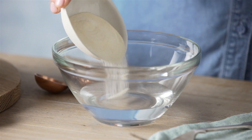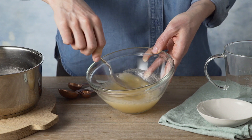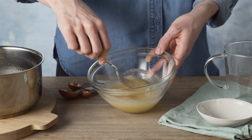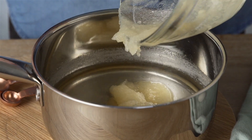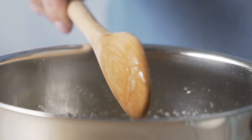Place two tablespoons of gelatin powder into two-thirds of a cup of cold water and whisk with a fork to mix through. Add to the hot sugar syrup stirring for two to three minutes until the gelatin has dissolved and the mixture is clear.